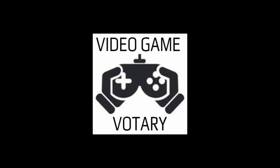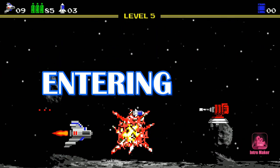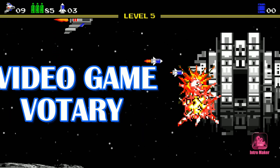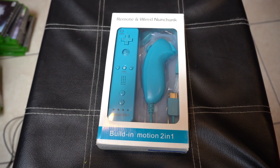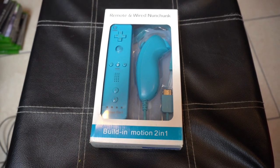This is the Video Game Votary show — hit subscribe right now. What's going on, Video Game Votary fan? Van Gosh for the Video Game Votary here with a quick review.